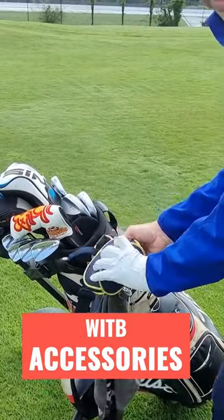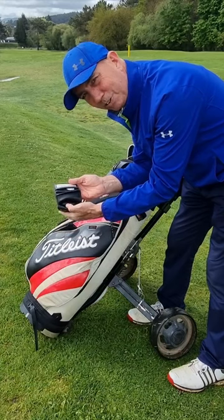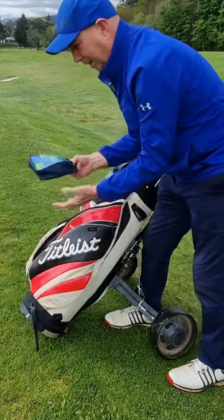First thing I have is this rangefinder. It's where I keep my wallet and always put my key inside there because I don't want to lose the key. I have some balls that are practice balls.